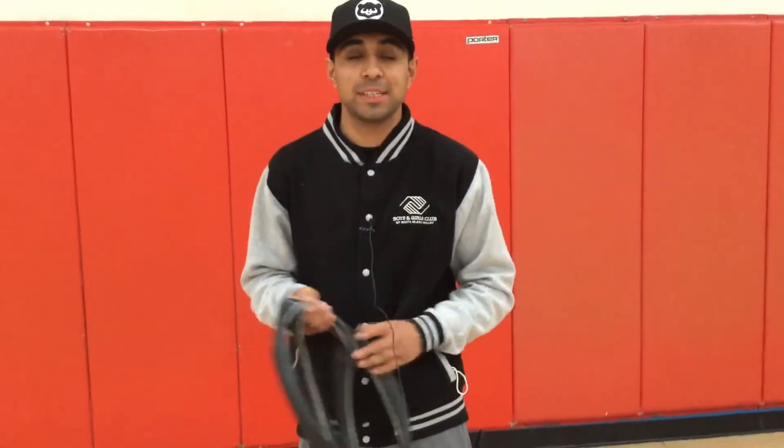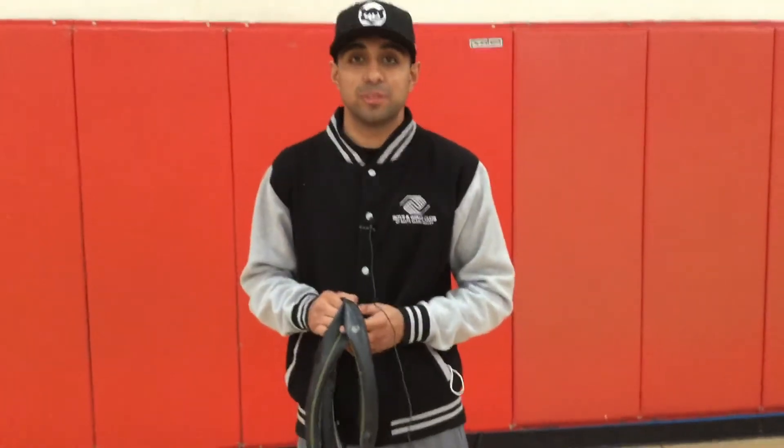Hey, what's up guys? My name is Eric from the Santa Paula Boys and Girls Club. I'm the gym staff and today I'm going to be showing you guys how to look for holes in your inner tube.